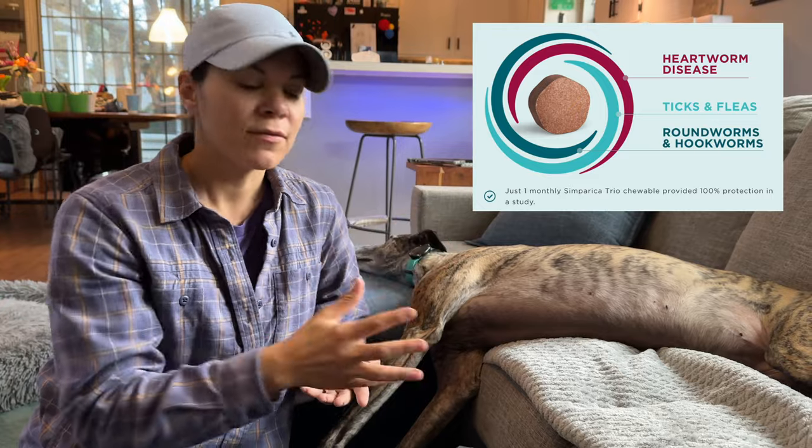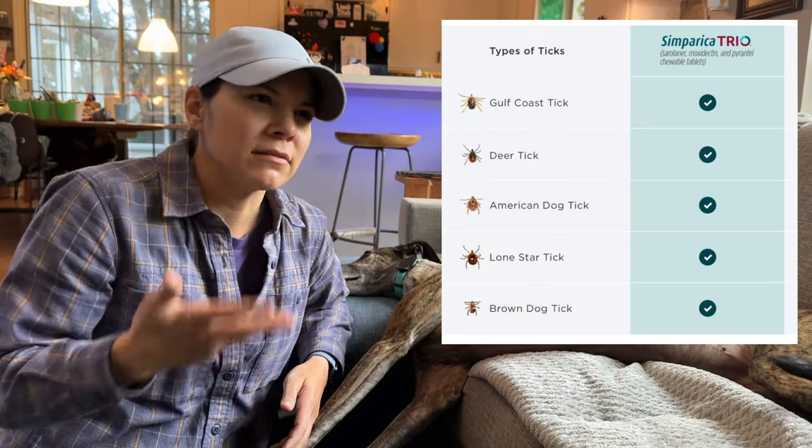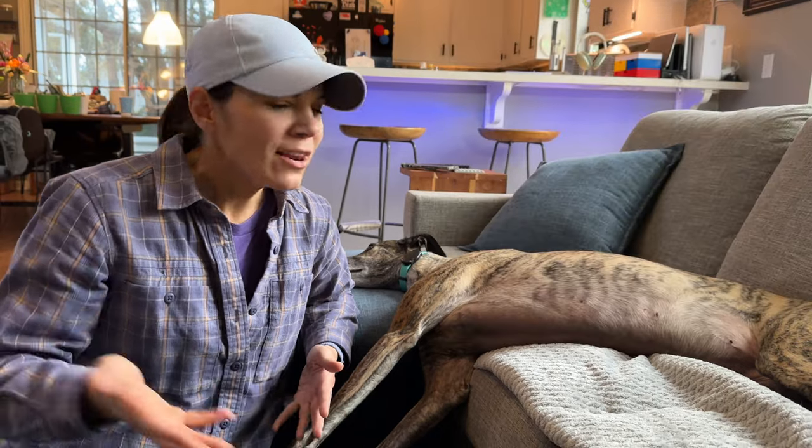I want to show you how I remove them very easily. I also want to mention that she is on a medication called Simparica Trio, which treats ticks, so if these were to stay on any longer they would die off. But I don't want live ticks in my house or on my dog, so if I see them I'm going to remove them.